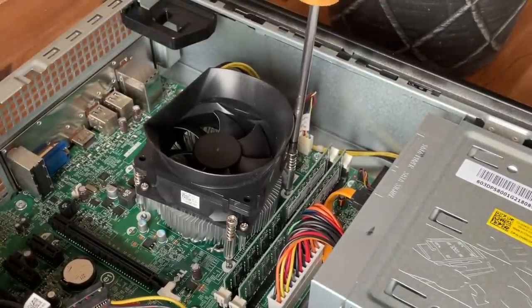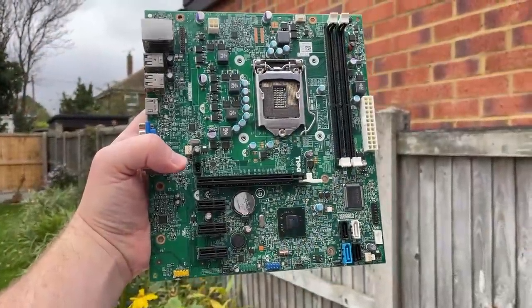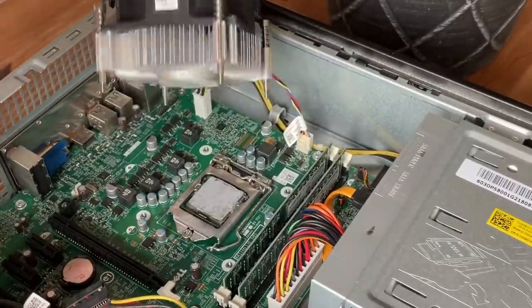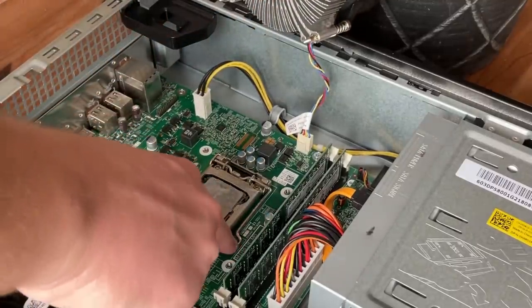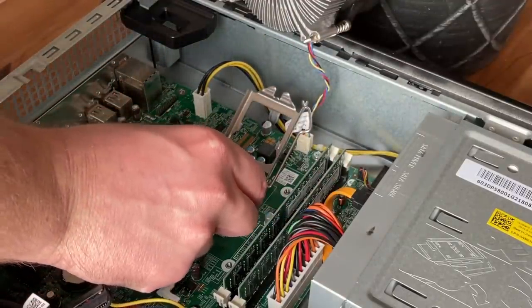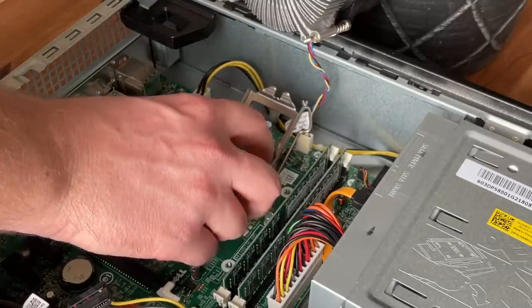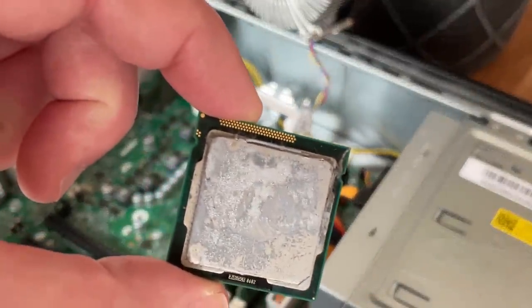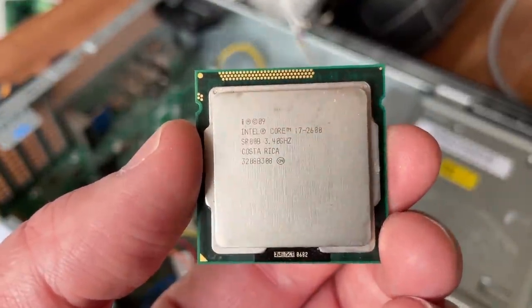Alternatively, the board is a standard form factor so it could be removed from this case and used elsewhere with a better PSU and full-size GPU. To explore that, I decided to take the processor and motherboard out of the Dell, replace the 8GB of RAM with 16GB of 1866MHz dual-channel memory, and pair both of these with a GTX 980 — a once high-end card from 2014.